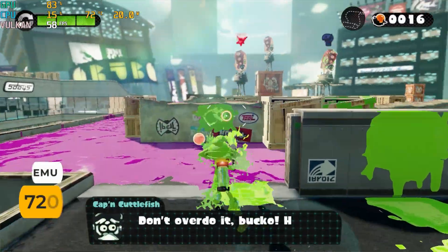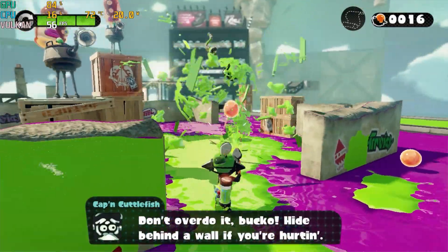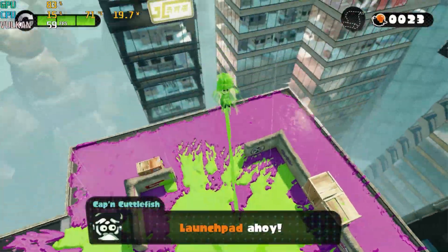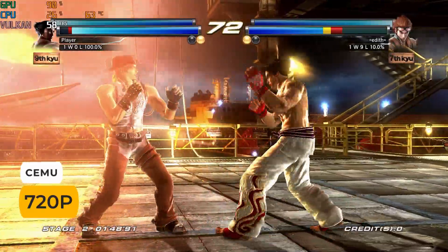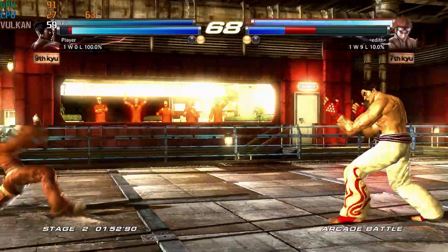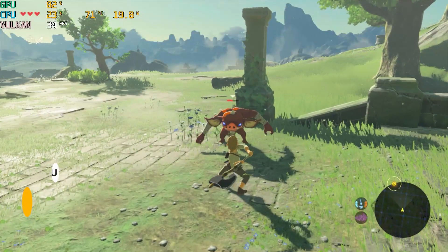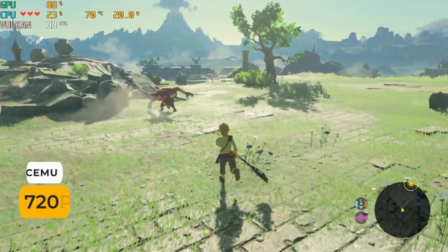Wii U games are also a good match for this mini. Splatoon runs almost at a locked 60 fps, same with Tekken Tag 2. Breath of the Wild hits the mid-30s with a 60 fps mod — not great, but playable.